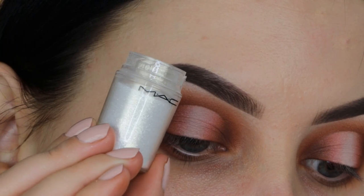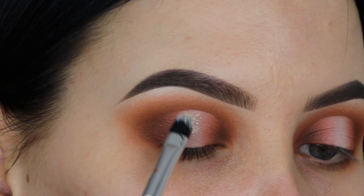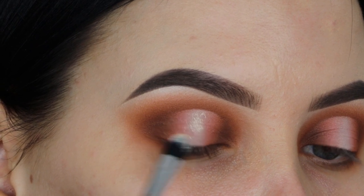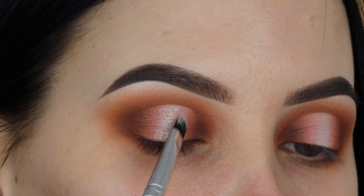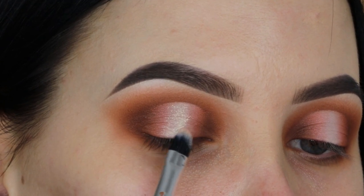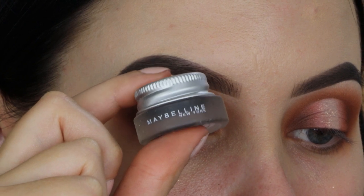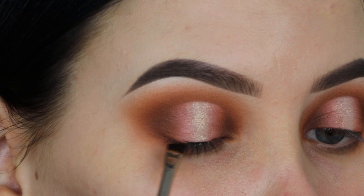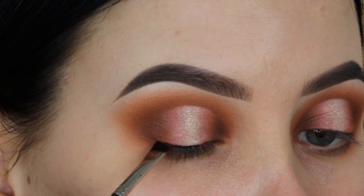Now I'm making a brush wet using MAC Fix Plus, because I'm going to use this glitter from MAC Cosmetics and softly apply a little bit of it in the inner corner of my eyelids. This is optional — you don't have to do this. I just wanted to give this eye look a different twist; I really liked how it looked before applying glitter, so you can absolutely keep it that way. But I wanted to spice it up a little.